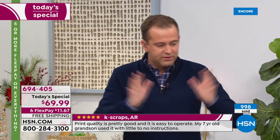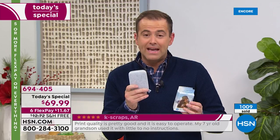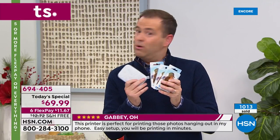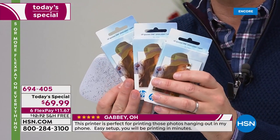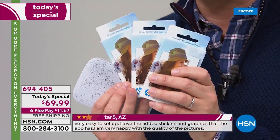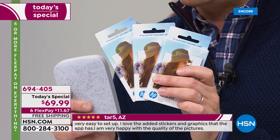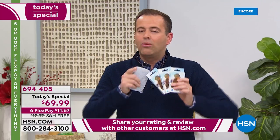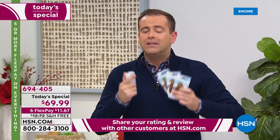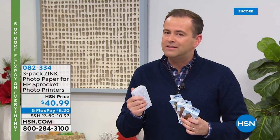I want to remind you, a lot of people are scrambling to get the extra paper. One thing about the Sprocket — I've had ours for nearly three years and once you start to use it, you don't stop using it. We have an extra pack — three of them to be precise. Sixty sheets are available tonight for about $40. Please bear in mind, you don't need to buy ink. This is not an expensive system to run.